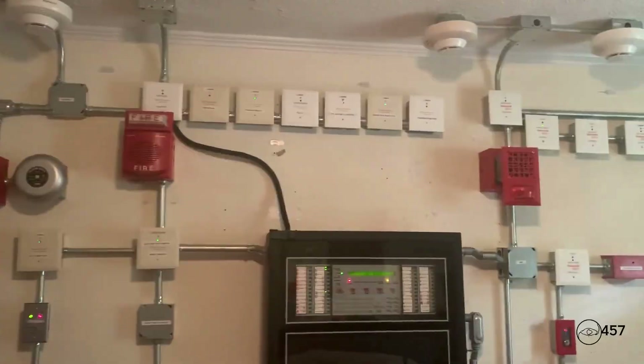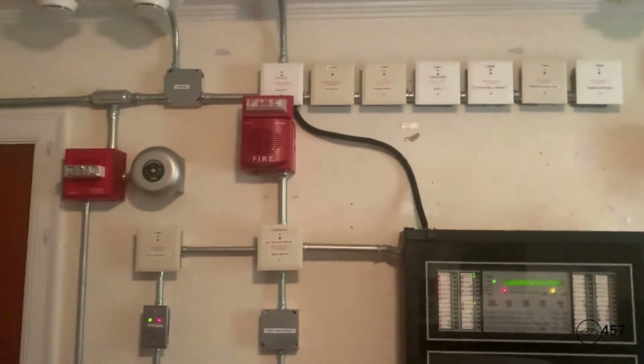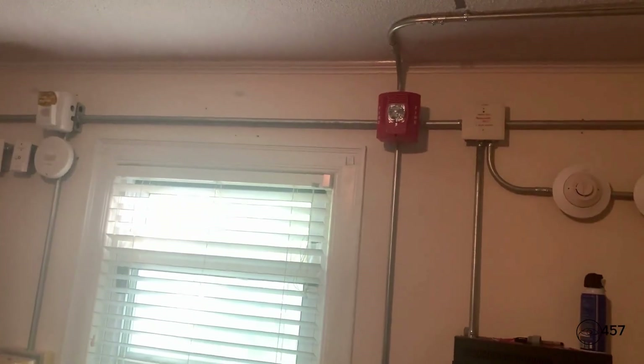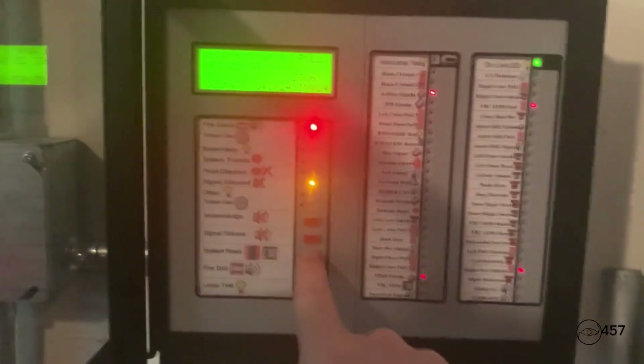As you can see, we got our audible silence on the 4903-9101 as well as the SPSR speaker strobe. Now we can go ahead and press system reset.